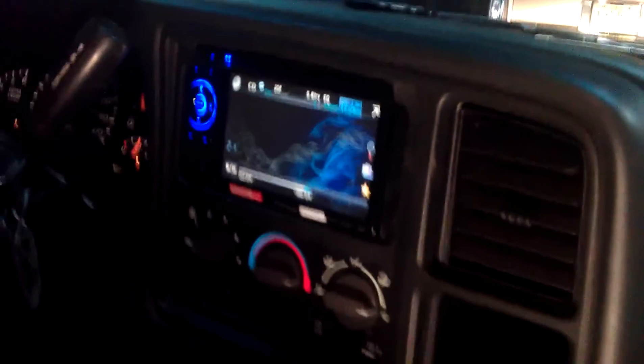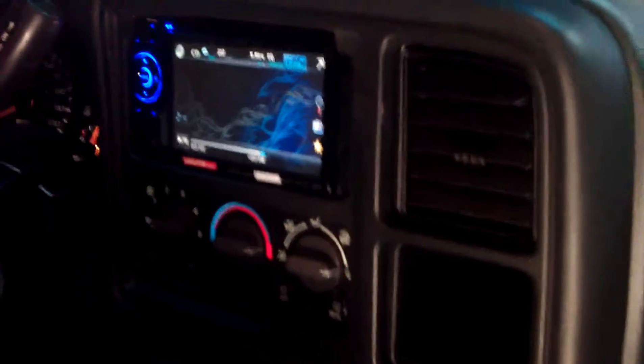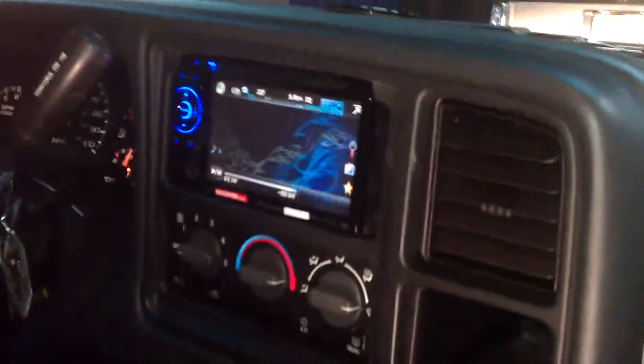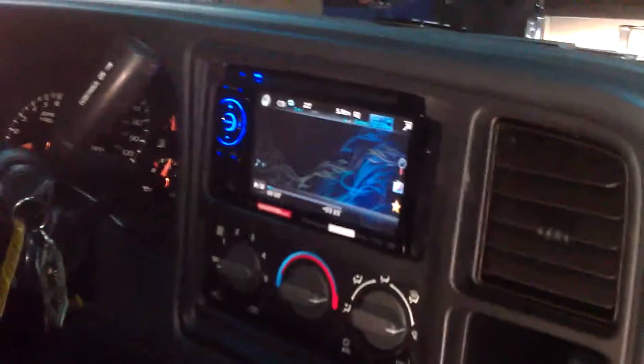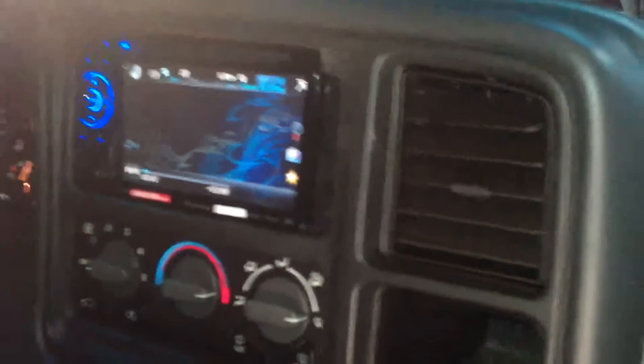Okay. Came out pretty nice. Might have to do a little cutting, not too much. But let me see if I can give you some light. Came out pretty decent. Oh-three Chevy Avalanche, Master Auto Installation.